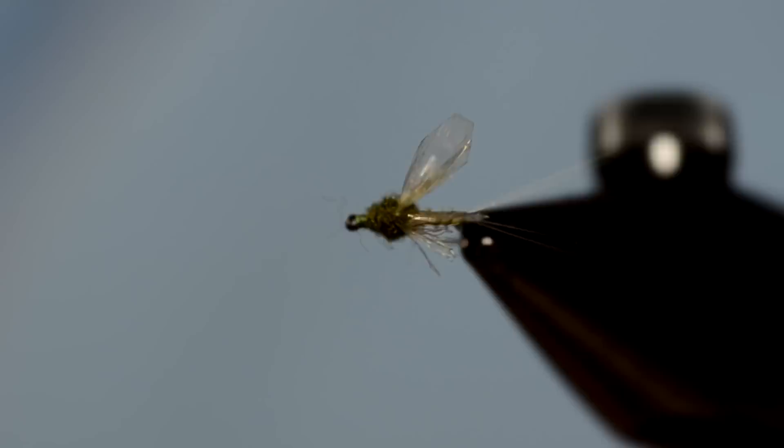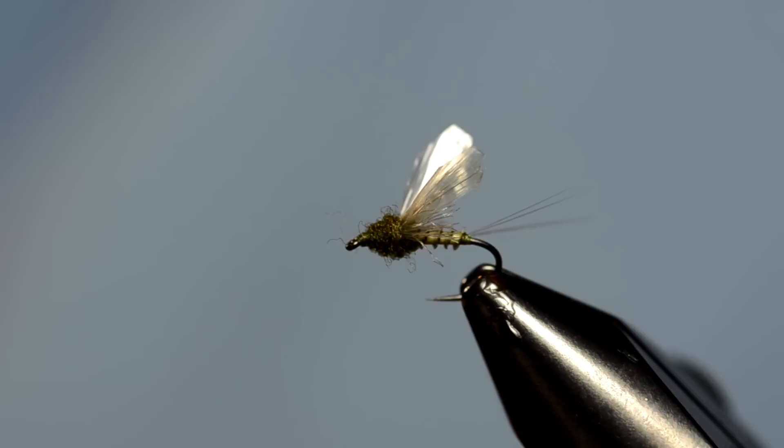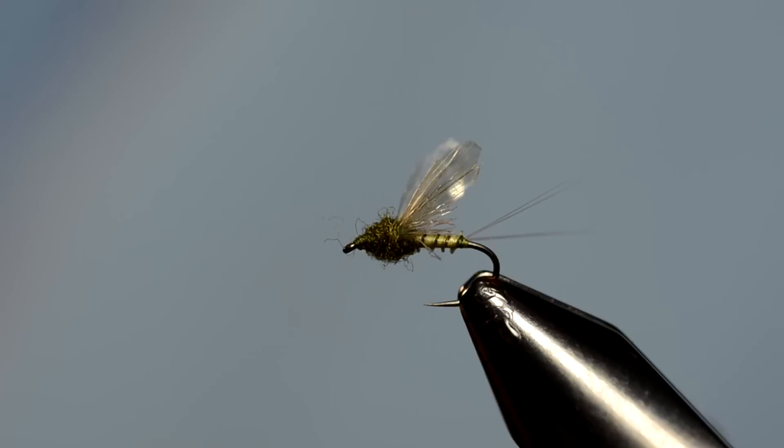Here's our finished fly — side view, top view. This is a really delicate presentation fly, not necessarily something that's going to excel when you're fishing riffles, but if you have flat water with real picky fish, this has been a really good fly for me. I tie it in basically any color. You can tie a mayfly in a bigger size like drakes and maybe add some flotation qualities, but on these smaller mayflies you can get away with patterns like this.